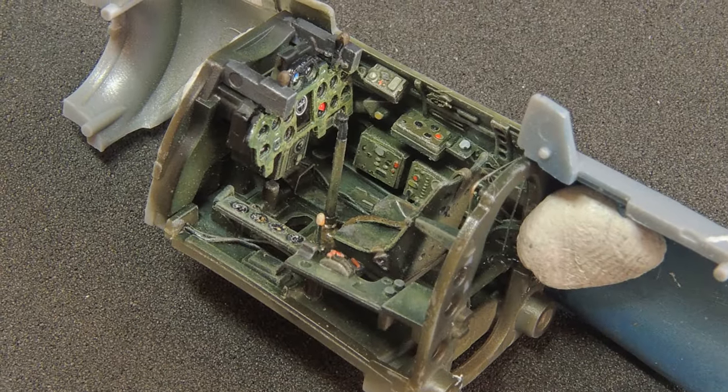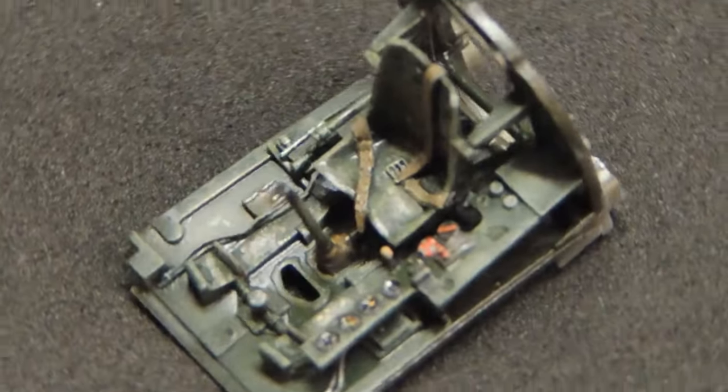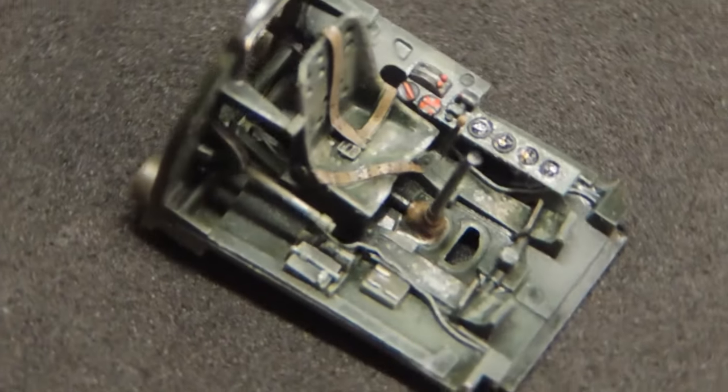The interior color was painted with mixed Tamiya acrylics. The details like handles, gauges and levers were painted with Vallejo. Later, a quick pin wash with black-green and some highlights with dry brush finished it.